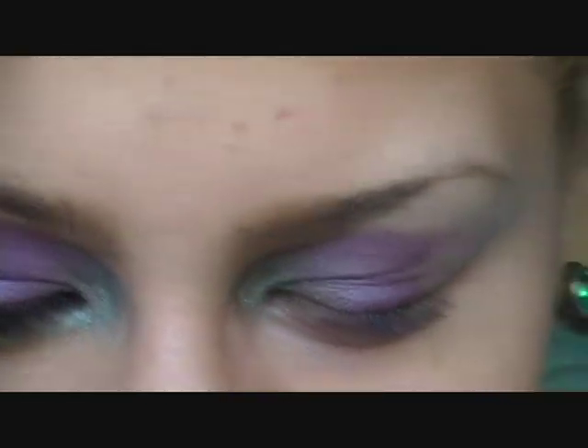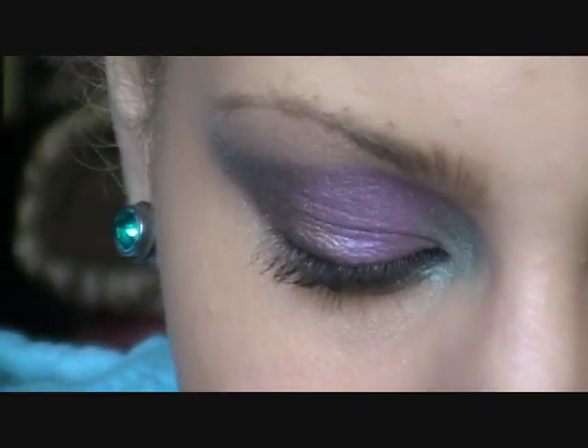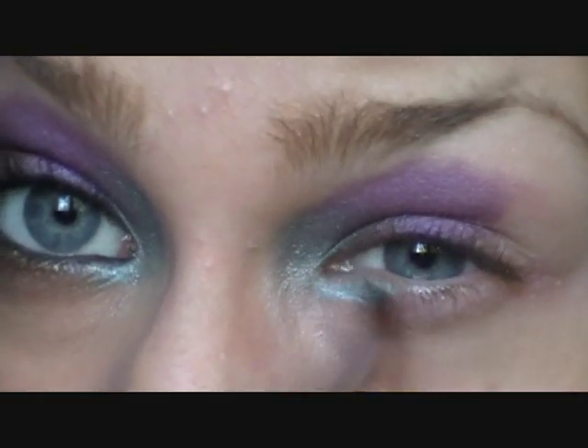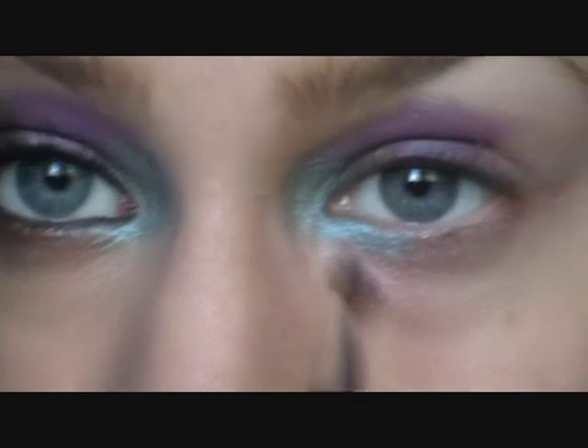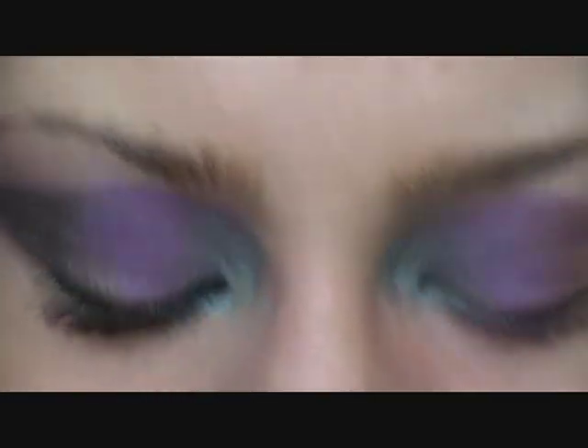Then we're taking a blue. This is the Urban Decay Get Baked palette — I'm taking this color right here, flip side. On the same brush, apply it on there and blend it into the green.